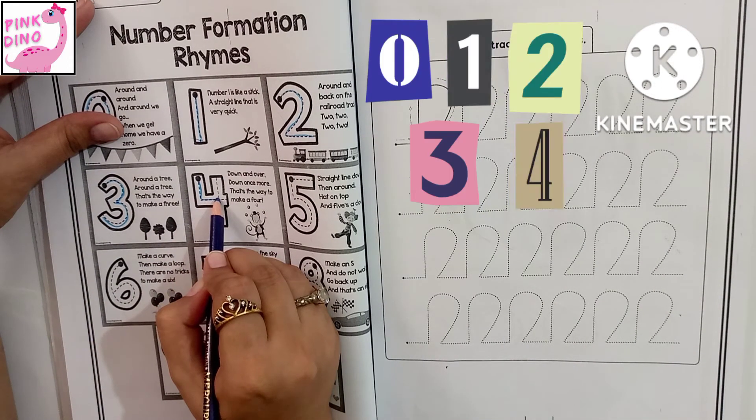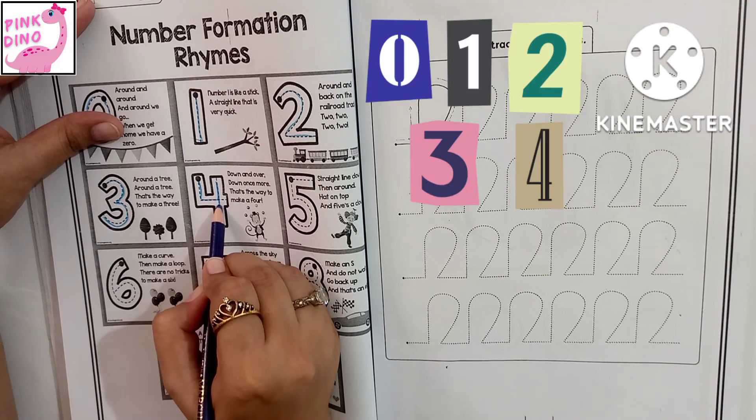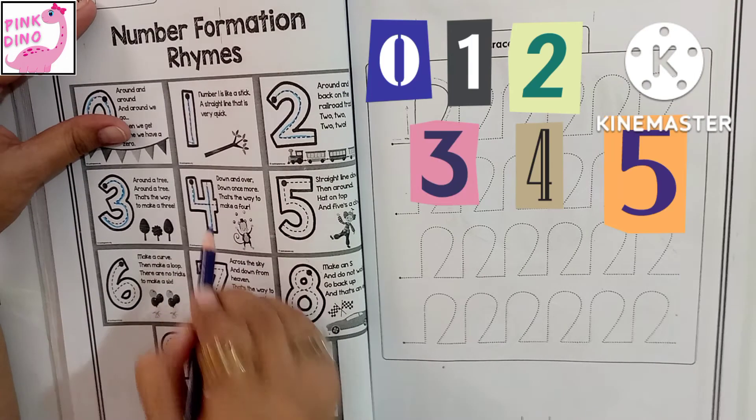Down and over, down once more. That's the way to make a four.